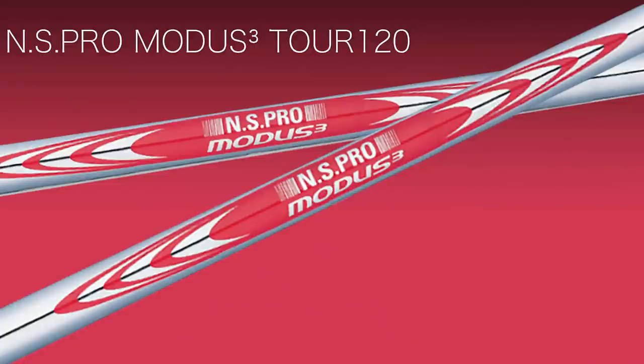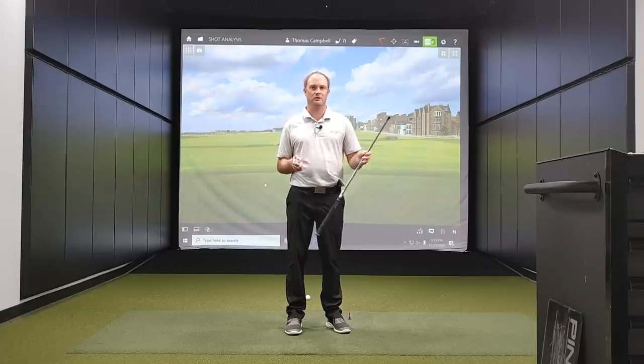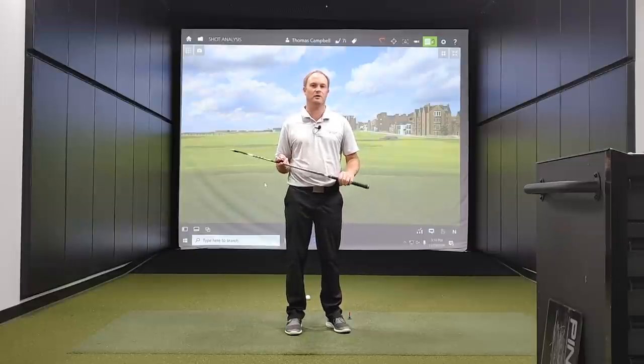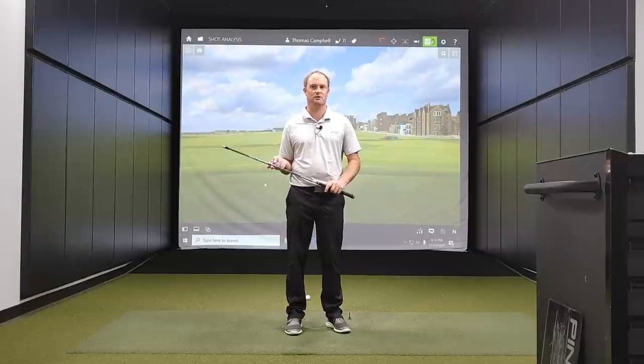We'll also test the Modus 120, at about 114 grams, and the Modus 130, which will weigh 124 grams. Now, we're going to test stiff golf shafts across the board. In a regular flex a shaft will be lighter, and in extra stiff it will be heavier. I'm sticking with stiff throughout to keep this a true, consistent test.